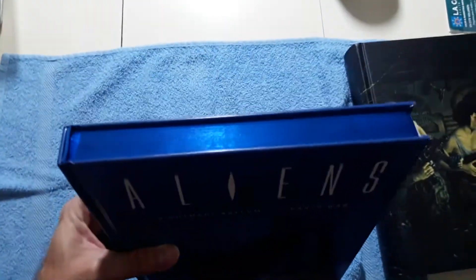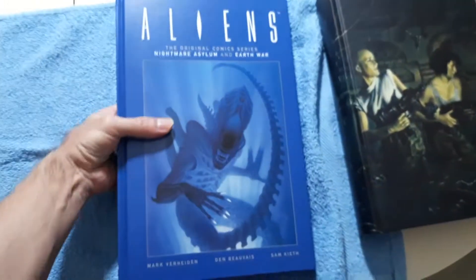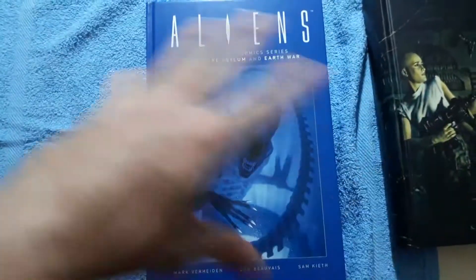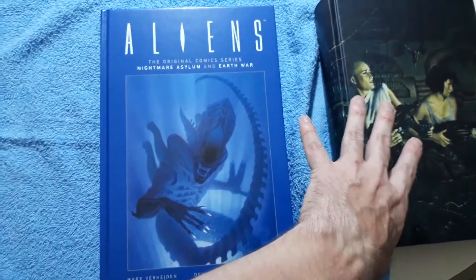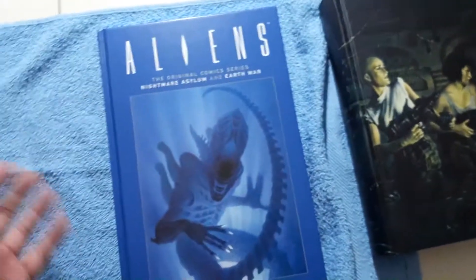It's a nicer book — look at this blue foil on the top, this looks gorgeous. And it's very light. It has a matte finish, like the original comics look. So I do like the way this looks a lot more. That other one is more cheaply made but has more content. Therefore, I don't need both.